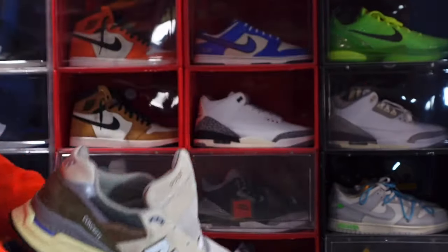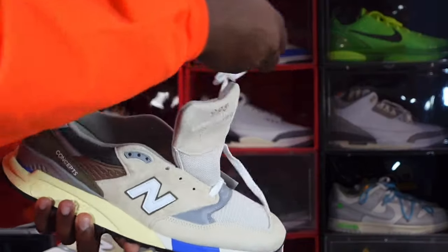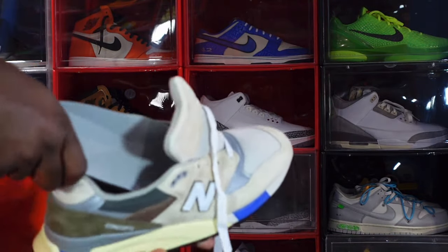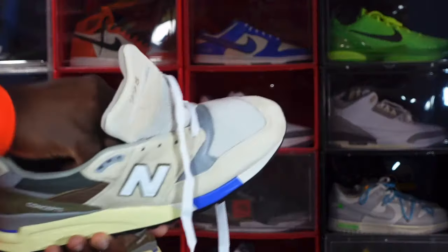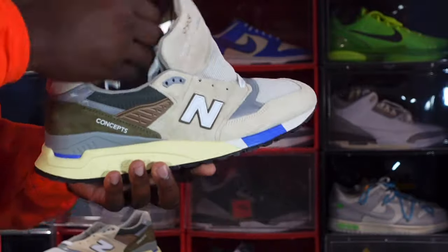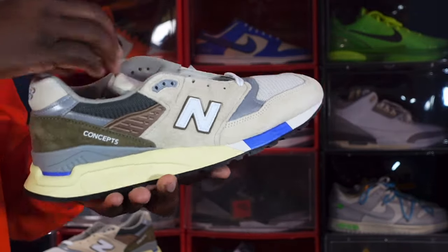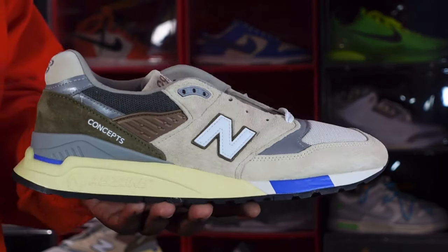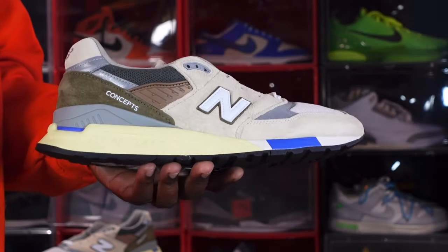The New Balance 998 — I believe these were $225 retail. Not sure why they stopped at a size 12; I probably would have wanted to add these to my collection because I like to have comfortable and stylish shoes, and this seemed like it would have been a great addition. I'm not sure where this one is going to rank for 2023 top sneakers or if it's going to make a lot of people's lists.